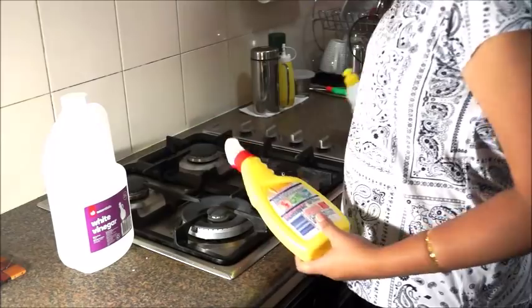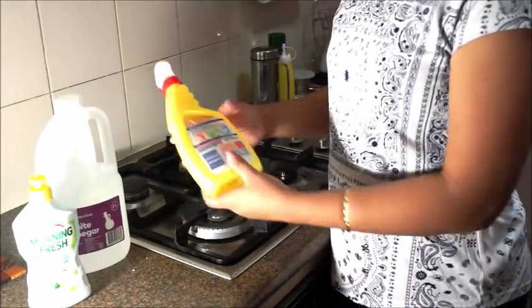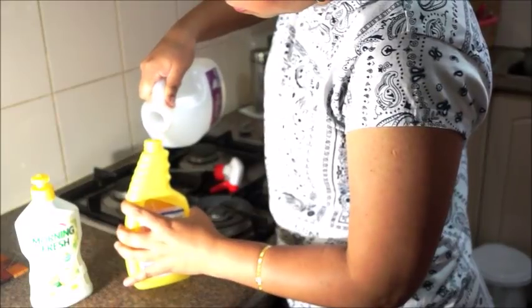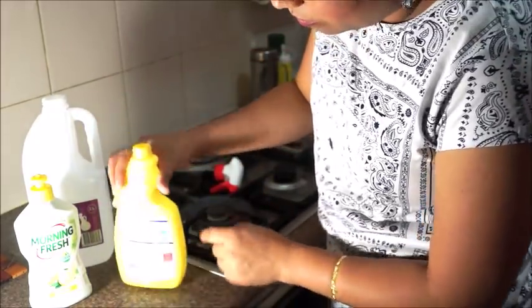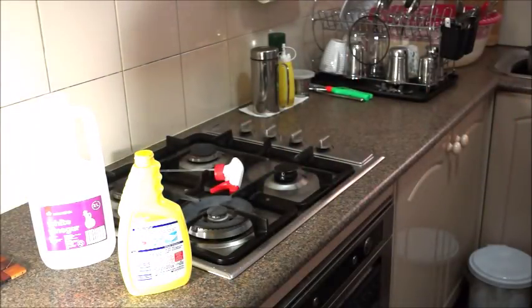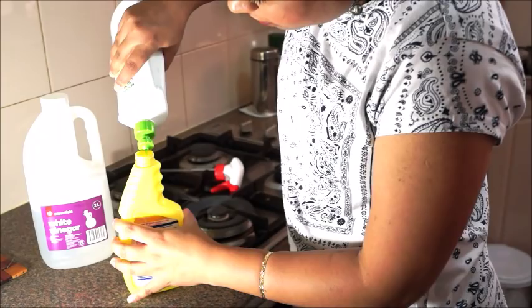I have a DIY cleaner that I promised you on the kitchen tour. Take a spray bottle, add three-quarters white vinegar, and add some dish soap and shake it. White vinegar is three-quarters of the bottle. Use a big or liquid dishwasher soap — I have already used a bottle. This one is Morning Fresh, and this is lemon scented.